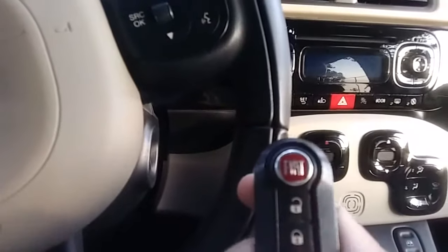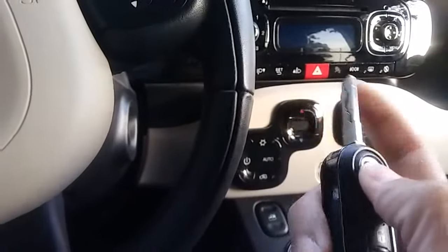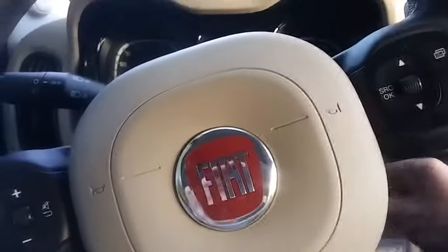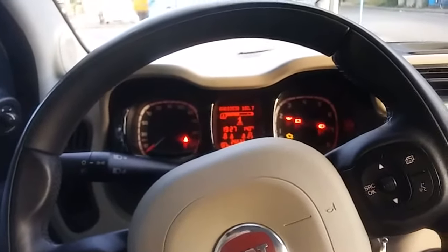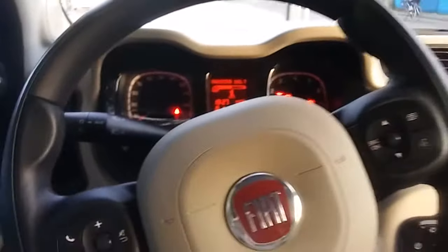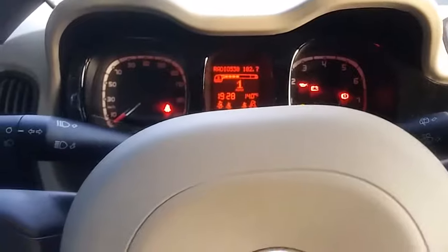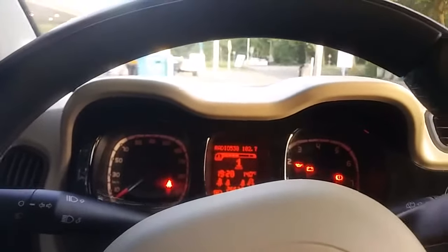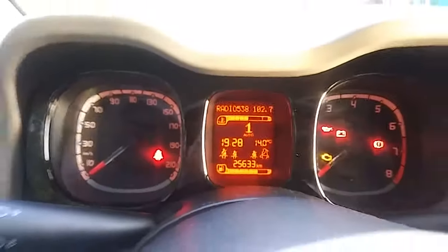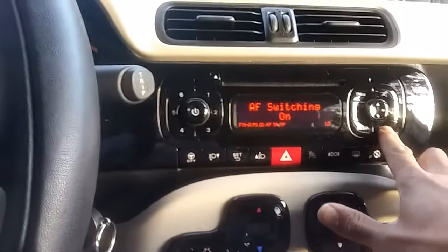Here's how the key fob looks — pretty regular, nothing fancy. Switching it on, the dashboard lights up in an amber color. The gauges are not really round — more or less square and then rounded off. You've got the board computer right here, pretty basic, and the infotainment system over here — also pretty basic, just the stuff you need.